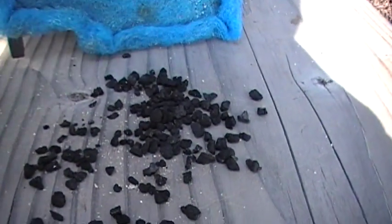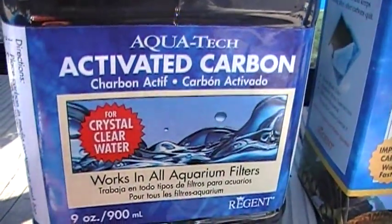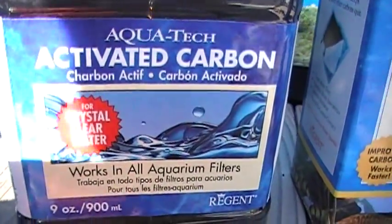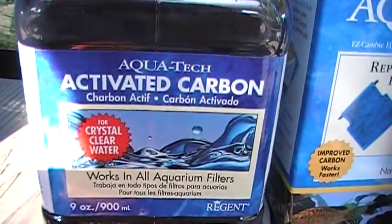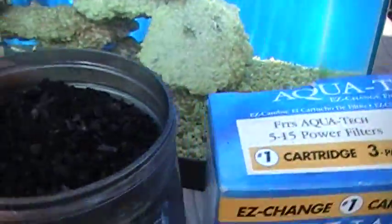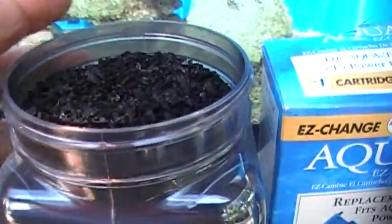But what we can do when we're in Walmart is pick up a bottle of this activated carbon — it's made by AquaTech, the same company. By the way, we have no financial ties to these product makers; we just recommend what works for us. This is a six-dollar bottle of activated carbon, or charcoal, and it lasts for a long time.